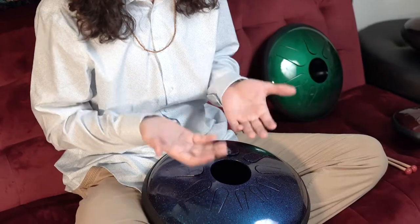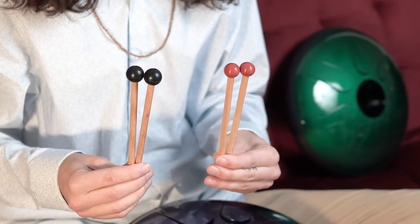Hey, my name is Max and I'm here with Idiopan. Today I'm going to be talking about different styles of playing the drum, either with your hands or playing with mallets. If you're just starting out and you haven't had much musical experience, I would definitely recommend starting out playing with mallets.